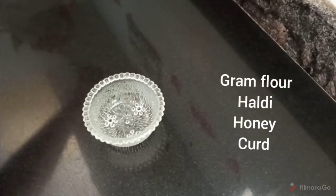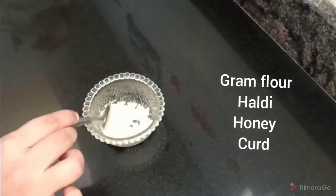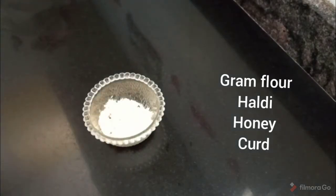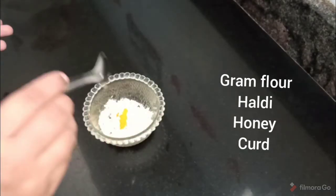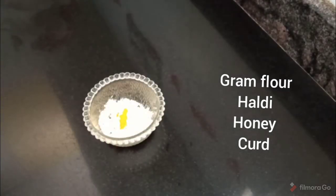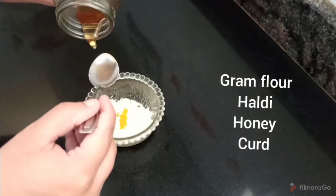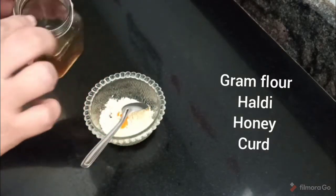I will put in a bowl: 1 tablespoon of salt, and gram flour. I will put 1 tablespoon of it. Then the second ingredient: 1 tablespoon of turmeric. You can adjust for your skin type — you can add up to 3 tablespoons, or prefer just 1 tablespoon.